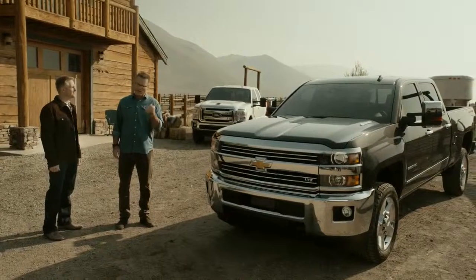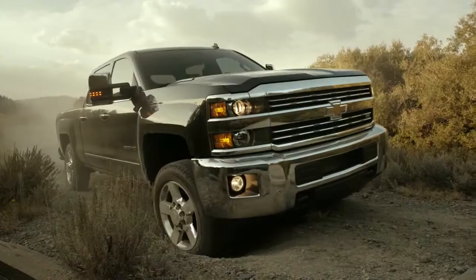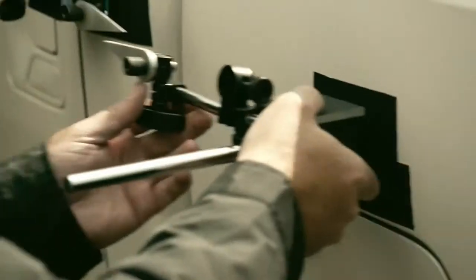Frame twisting and torsional rigidity measures how the bed reacts under uneven road conditions. As we saw earlier today, there's a lot of uneven terrain around here, but it's terrain that mirrors the kind you're going to see on job sites. So why don't we get started — we'll do the Ford first.